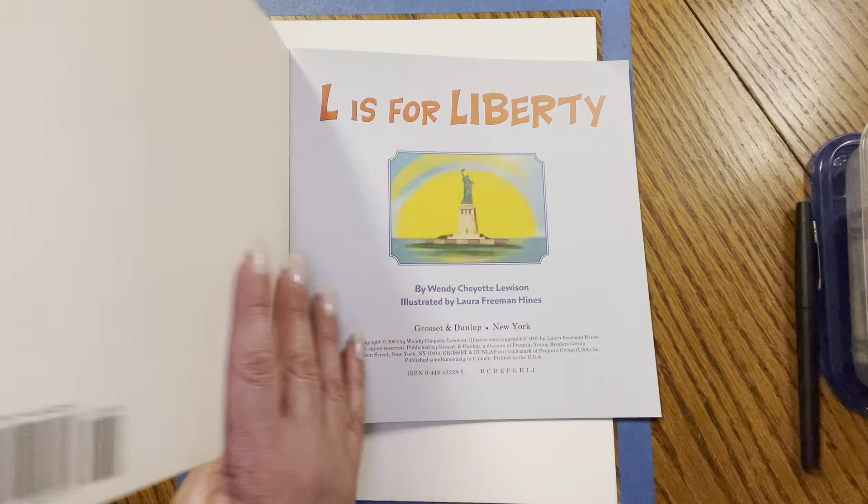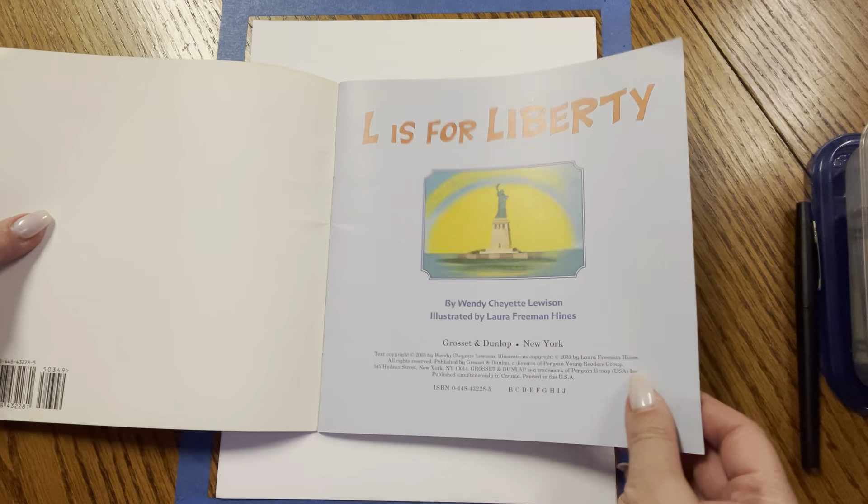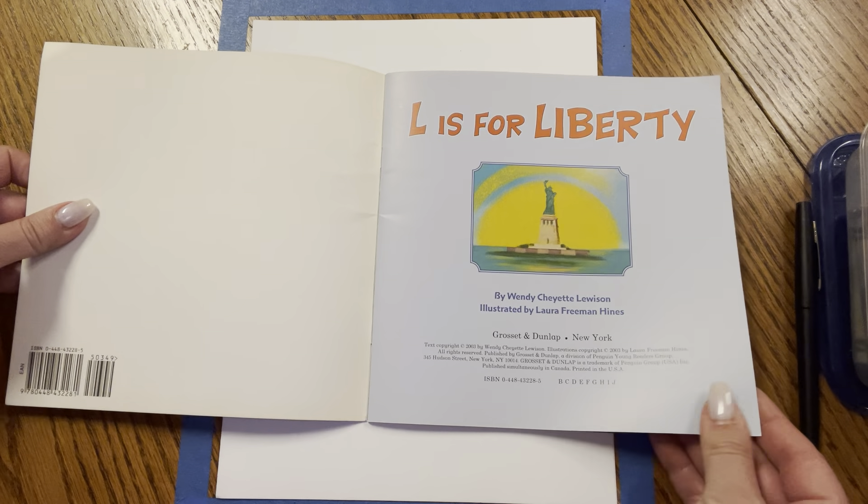Now, this story has a lot of facts, so it's a nonfiction story. L is for Liberty.